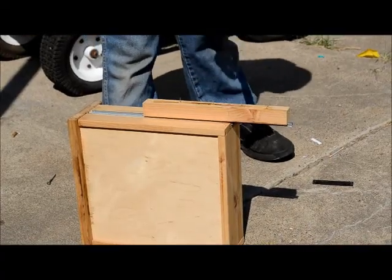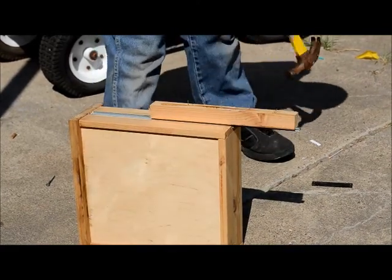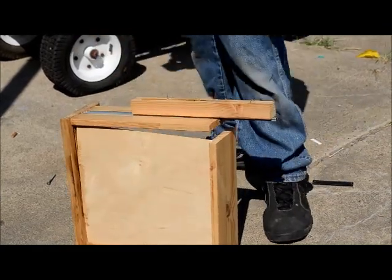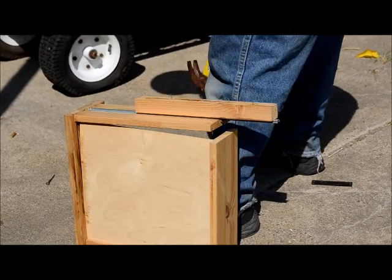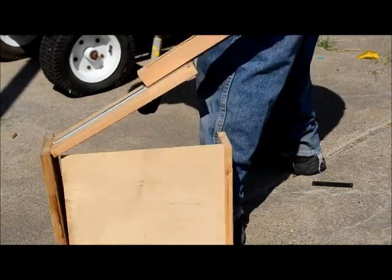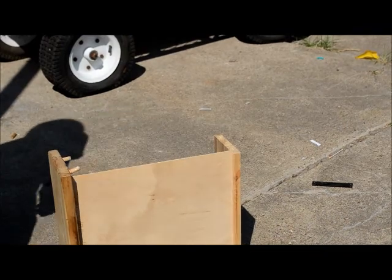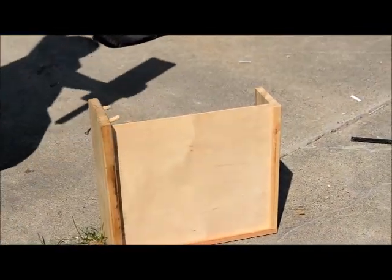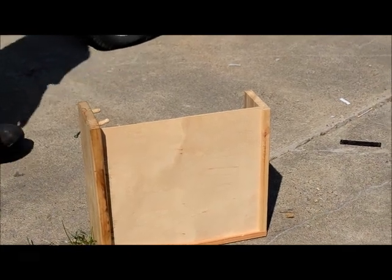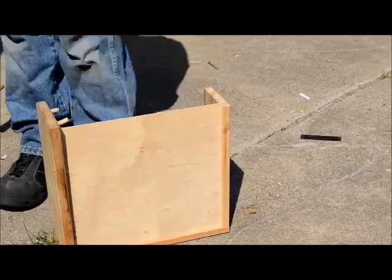Okay guys, we have the piece completely torn apart right now. My son is trying to remove the sides and the front of the drawers. The reason we want to do this is because the front of the drawer is going to be our new jewelry hanging piece. Try your best not to tear it up too badly because some of those pieces can still be used. Also try to save any screws that you can. We'll get this all torn apart and be right back.